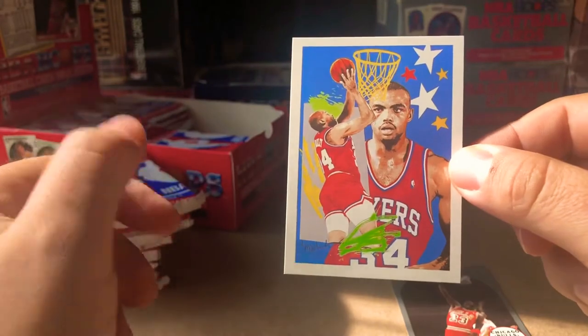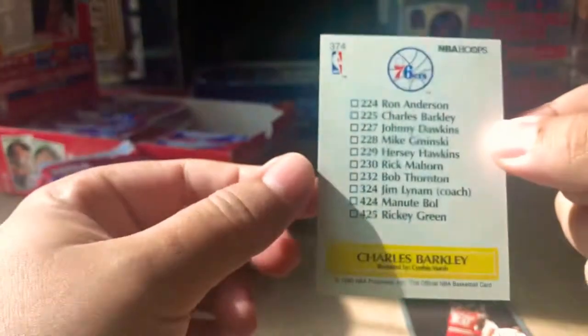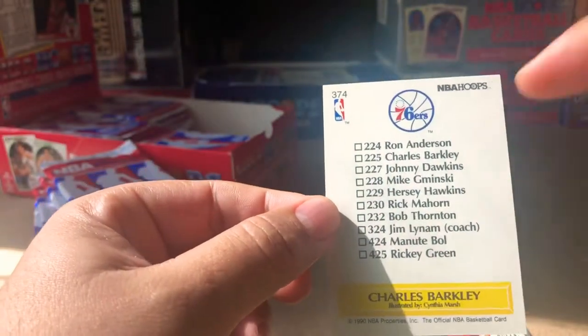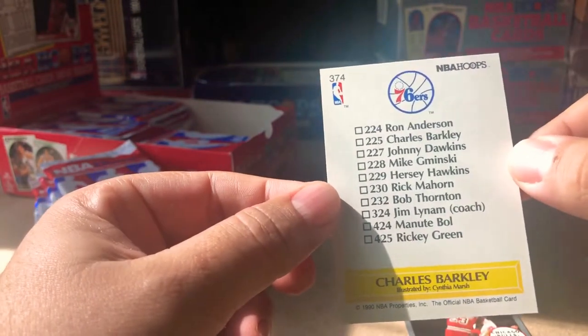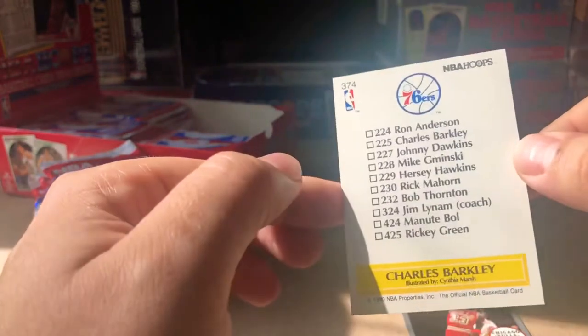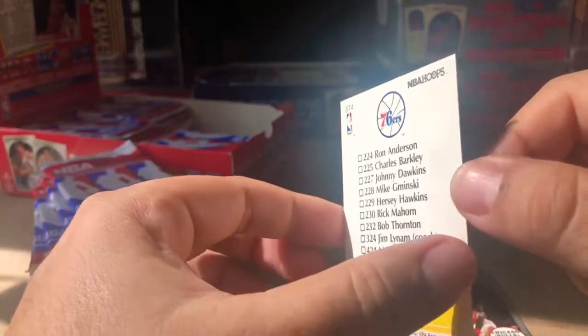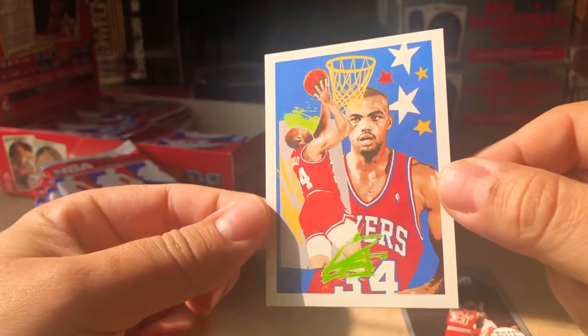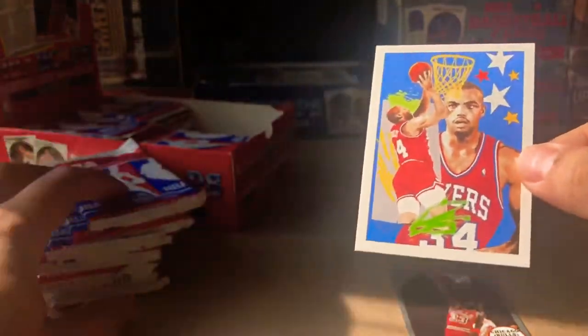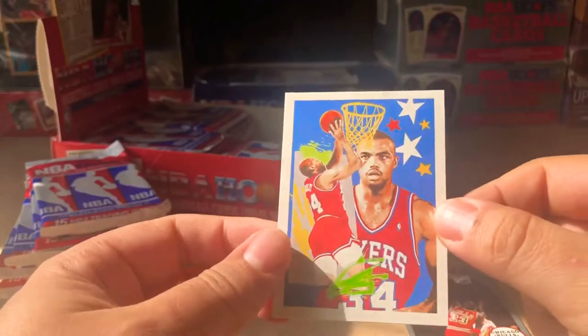This is a Charles Barkley artwork card — obviously — and these are the players featured in the artwork. The 76ers illustrated by Cynthia Marsh — pretty dope little cards. This is all just part of the second series, exclusive to Series Two.